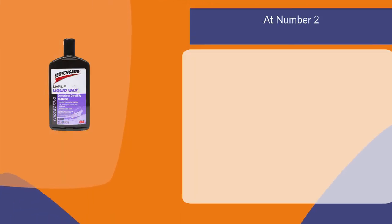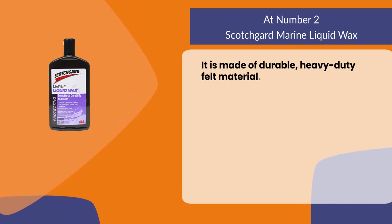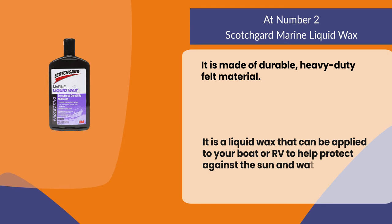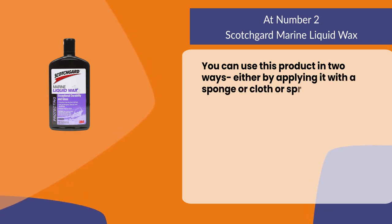At number two: Scotch Guard Marine Liquid Wax. It is made of durable heavy-duty felt material. It is a liquid wax that can be applied to your boat or RV to help protect against the sun and water. You can use this product in two ways — either by applying it with a sponge or cloth, or spraying it onto the surface.